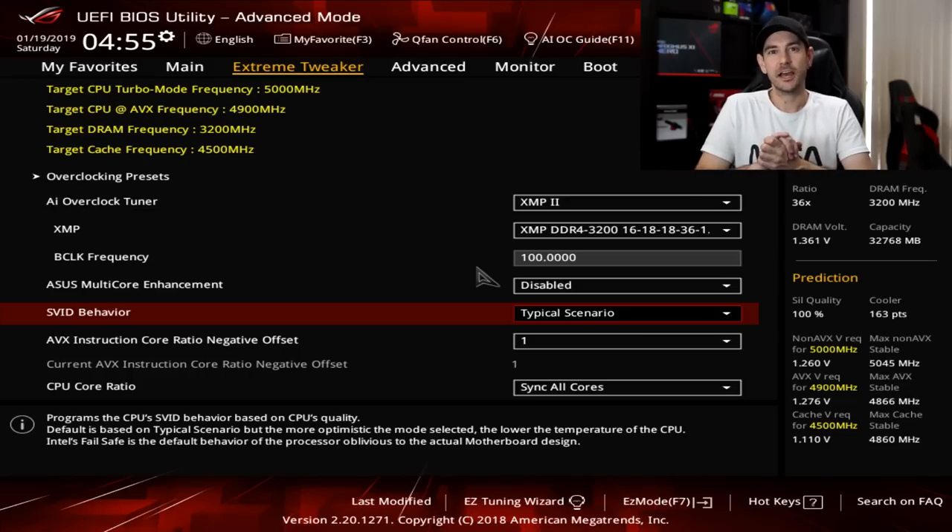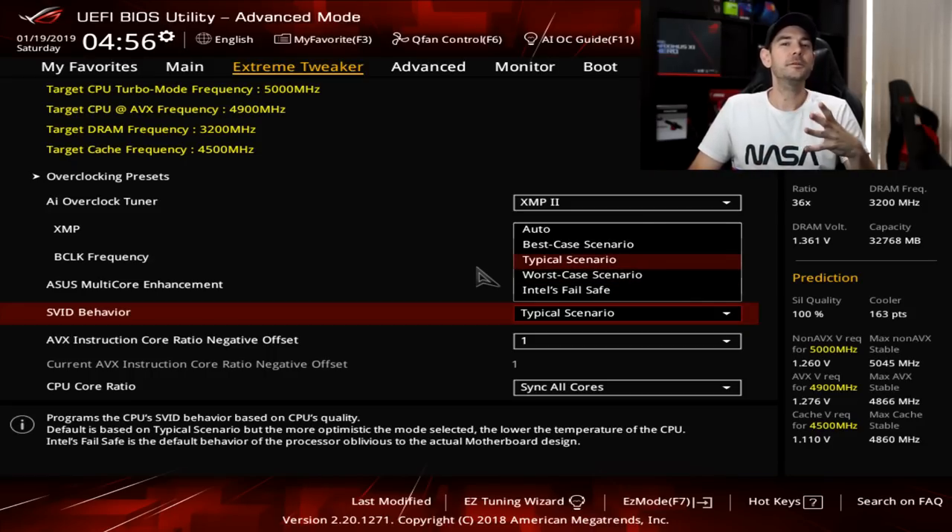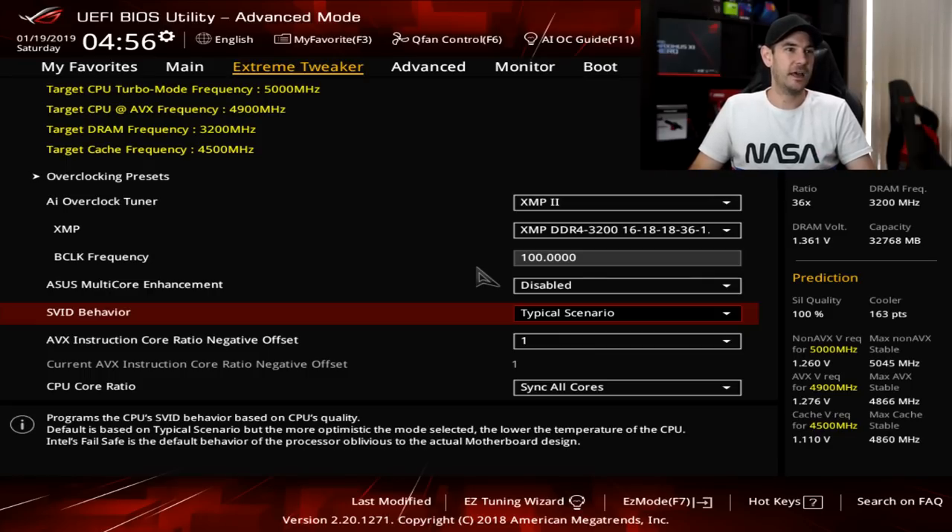SVID behavior is the voltage table built into every CPU. Every Intel CPU in the current generation has what's called an SVID table, which basically tells the motherboard what voltage it thinks the CPU is going to need for whatever frequency range you're in. Since we're going to be locking all cores to one set frequency and setting manual voltage, we're going to leave SVID set to Typical Scenario. There's also Best Case and Worst Case Scenario options depending on your silicon lottery result, but we'll leave it at Typical as it won't impact our overclock anyway.